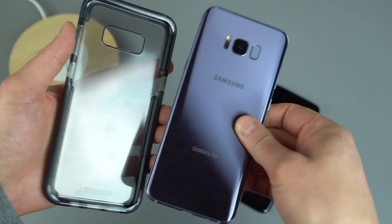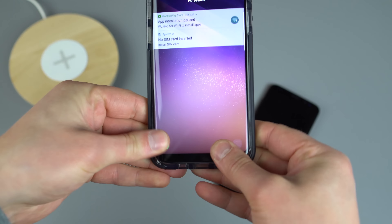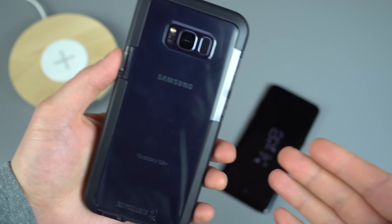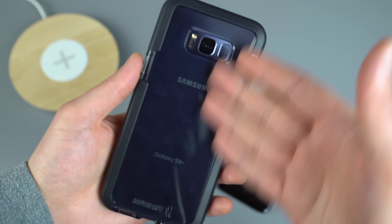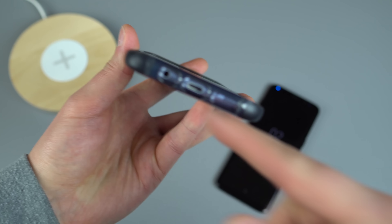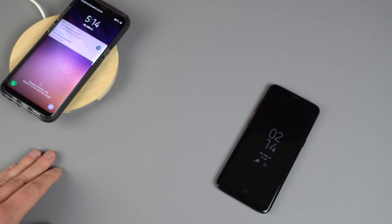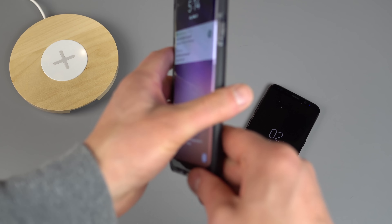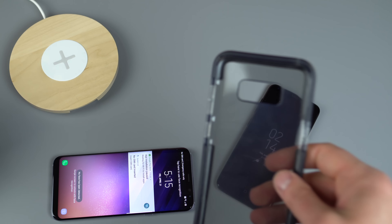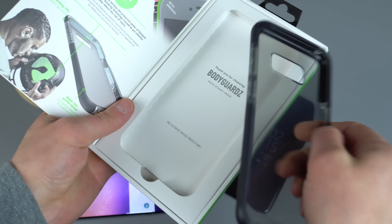At the same time, these are super fragile phones. If you drop them one time, it could be game over. So having a case is not a bad idea, but I don't want to hide the phone either. A lot of times if you can find a clear version of these, that's definitely one to check out. All ports are accessible, wireless charging works just fine. So that's the Bodyguardz ACE Pro for the Galaxy S8 Plus.